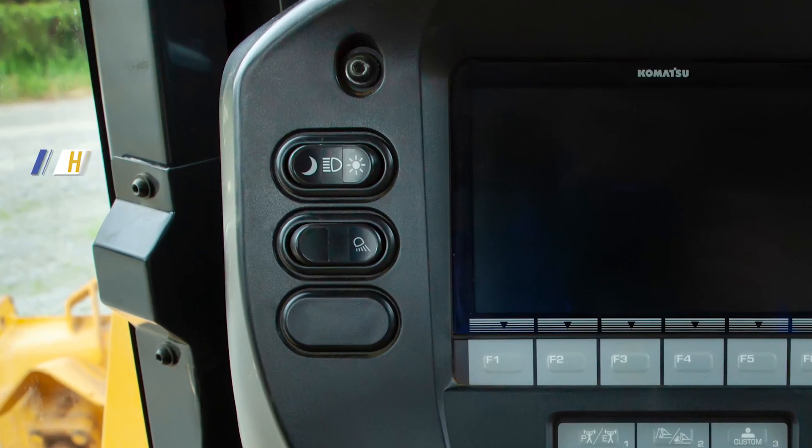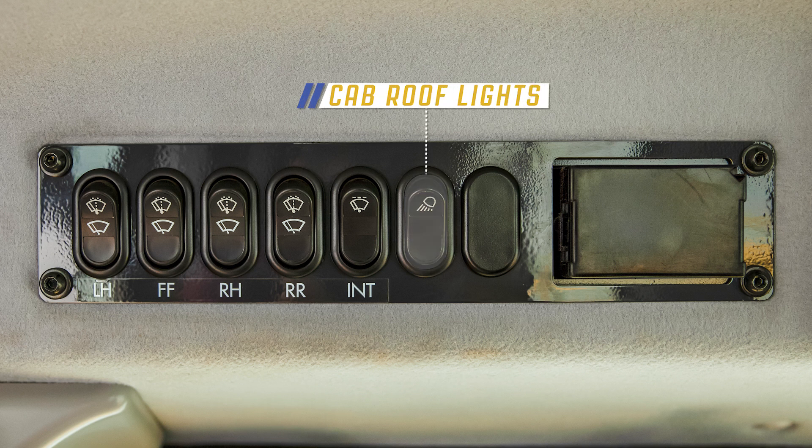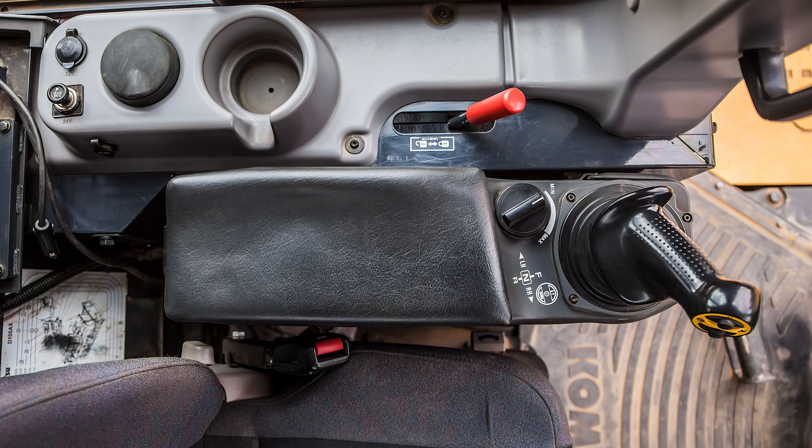To the left of the machine monitor is the headlamp switch and the rear lamp switch. The cab roof lights can be controlled by using the switch above the operator's right shoulder. On the left side of the operator's console, there are several controls.